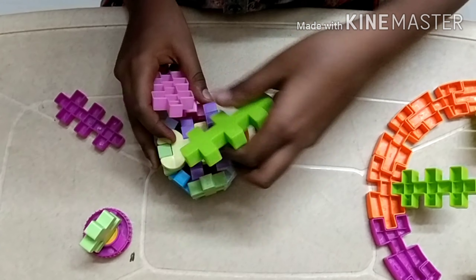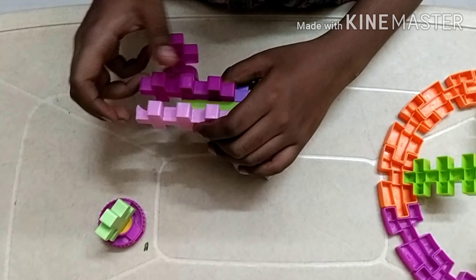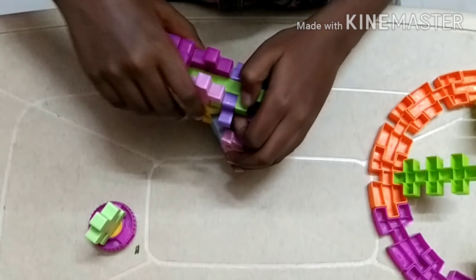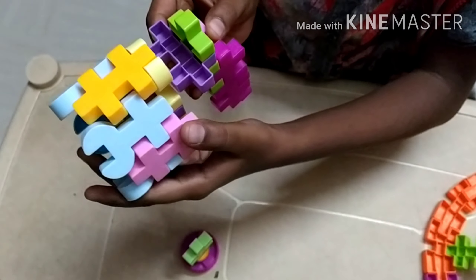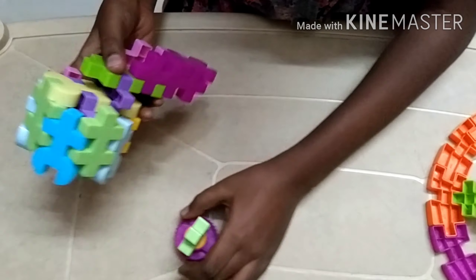If you want the handle to be longer, you can connect it like this, leaving only this much here, then attach one over here, then another one, and finally this over here. If you want the handle to be shorter, you can attach it this way — it's a bit shorter like this.